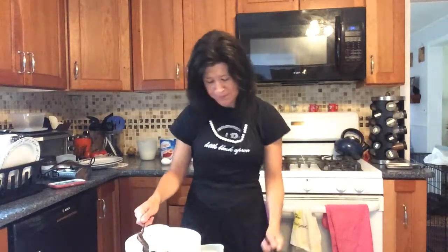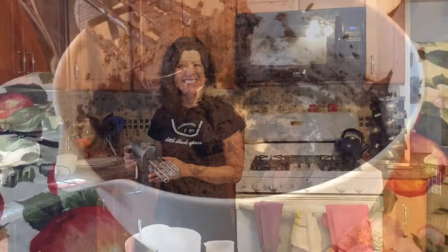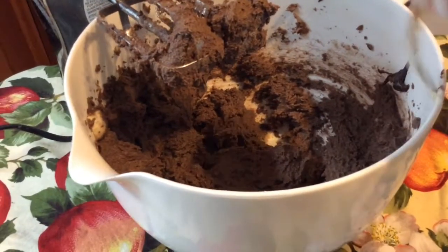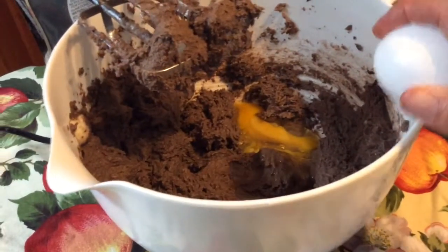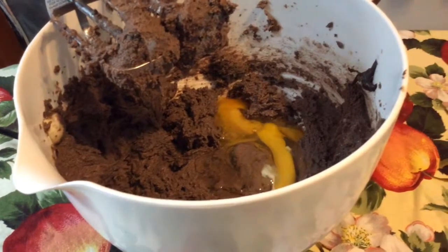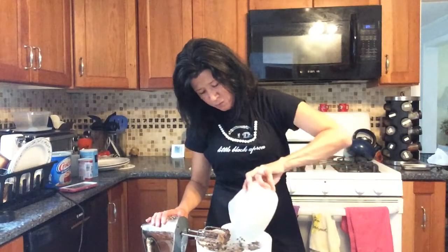Then you add your brown sugar and your sugar. Grab your mixer and you're going to blend this all together — it'll probably take a couple minutes because this is a little bit thick. Then we add our eggs and blend those in. Then we're going to slowly put in our dry ingredients and blend it all together, probably at a low speed so it doesn't go flying all over the place.